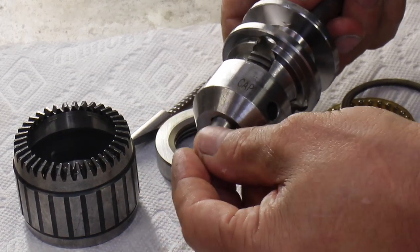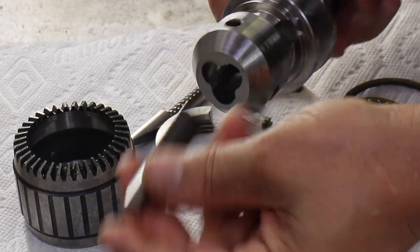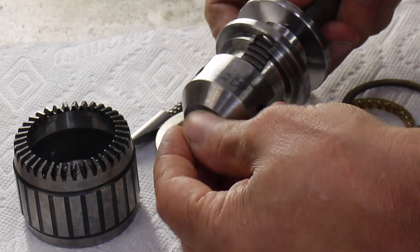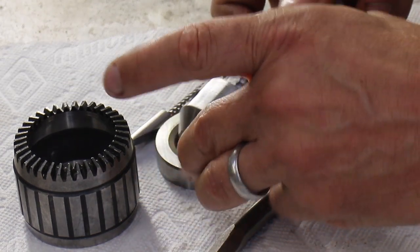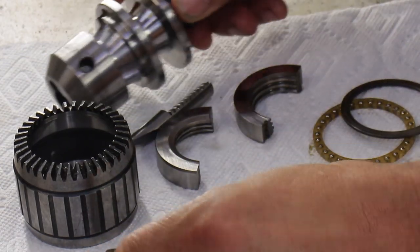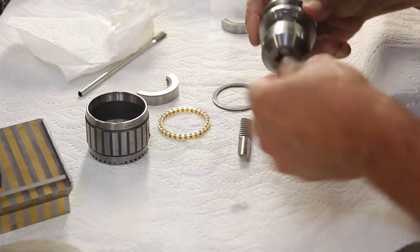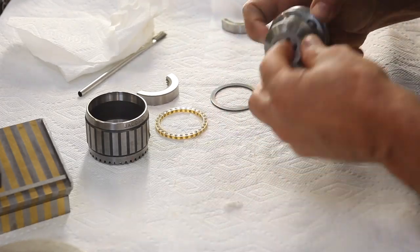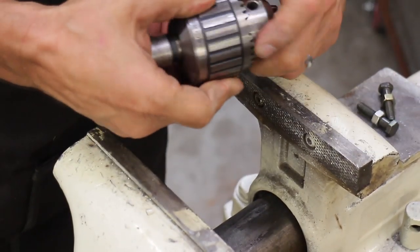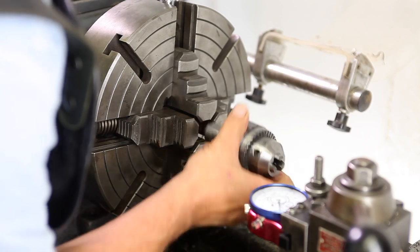That's how we're going to do it — centrifugal force. Because of the way the chuck is designed, most of the chuck jaw mass is inside the chuck itself, so when we spin this around it's going to force it into position — or at least that's what the theory is. So we put the whole thing back together again, very clean, and we're going to chuck it up in a four-jaw chuck. It's a little challenge because the shaft on this was almost too small for my four-jaw.